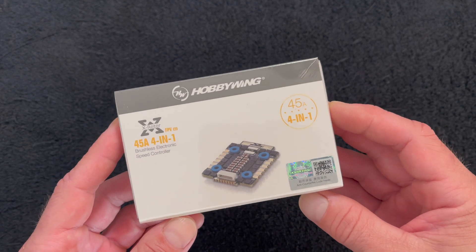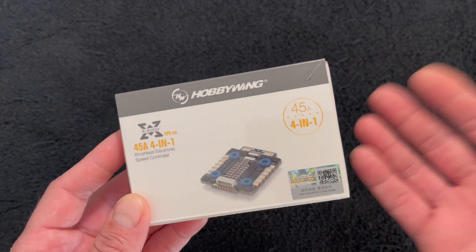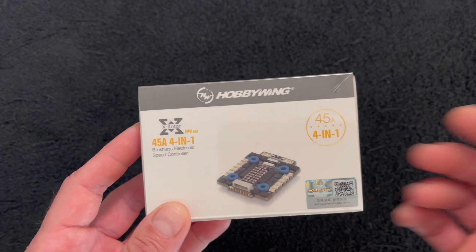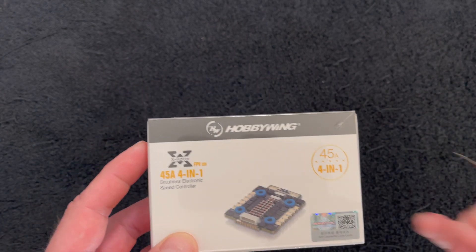The 20x20 platform got the treatment. You may recall, not too long ago, we had a similar video on the 65-amp version on the X-Rotor 4-in-1, and that is the 30mm.